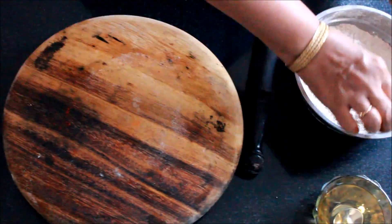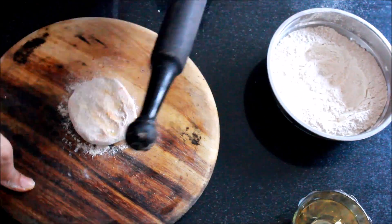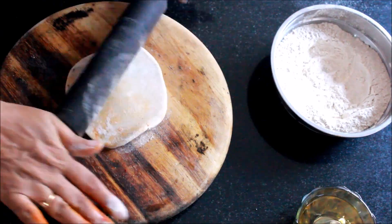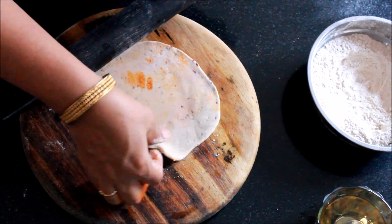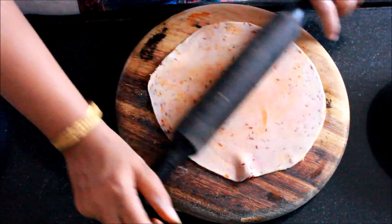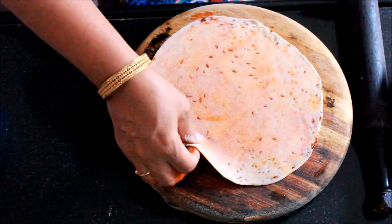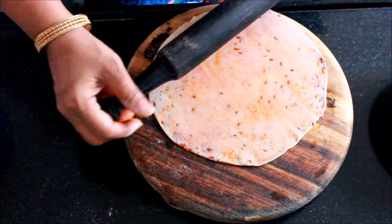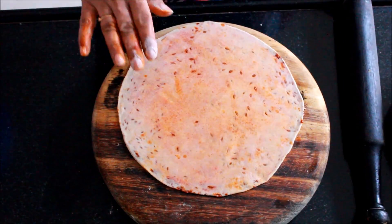Now roll it out completely. You can increase or decrease the quantity of chili powder according to your taste. Now it is done.